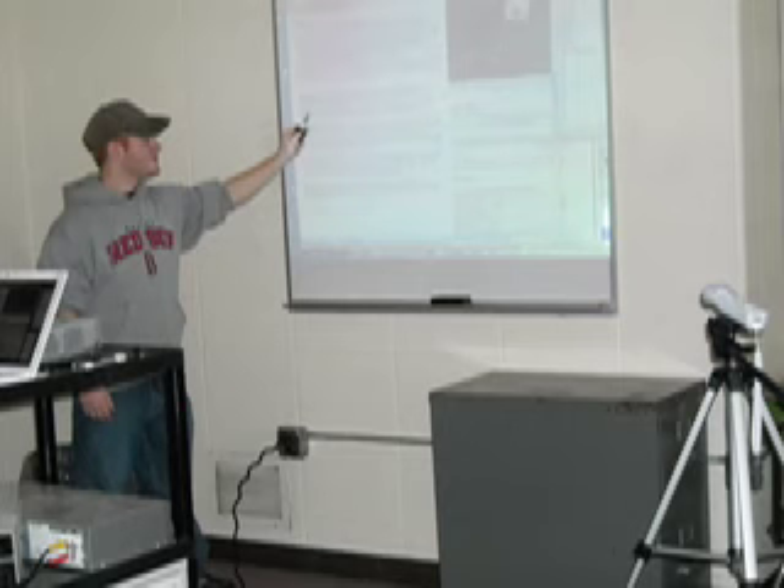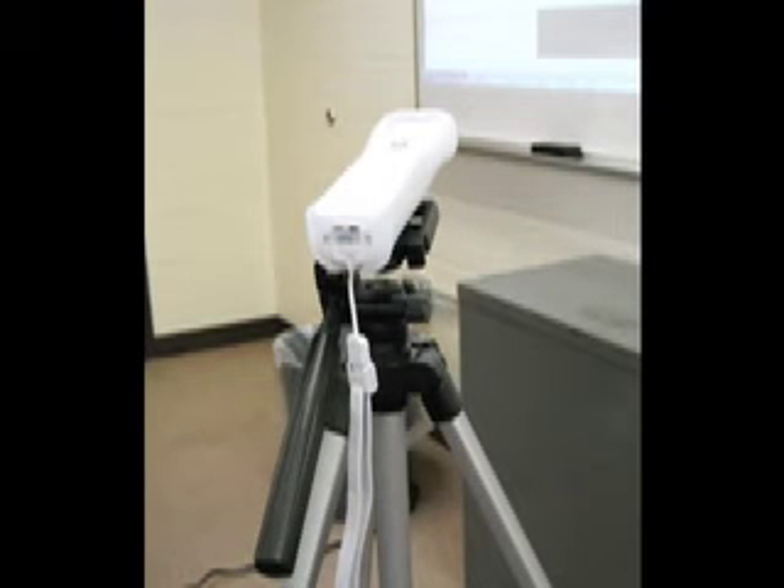You're probably wondering how does it work. Well, the key's in the setup. As you can see, there is a computer to the left with a projector, a Wiimote located on a tripod, and Dan is holding a special LED infrared pen.